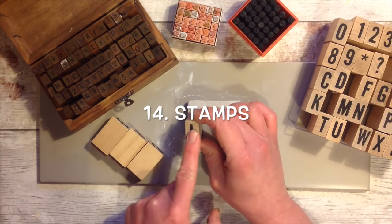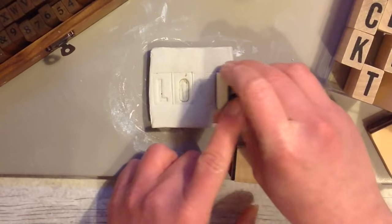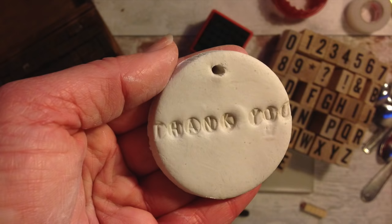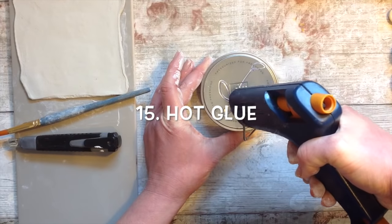Another way is to find some plastic toys and use the imprints of those. Craft stamps work really well in air dry clay too - simply press them in as much as you need to and then you can go in and paint them afterwards. They come in all different shapes and sizes so they're really great for this.